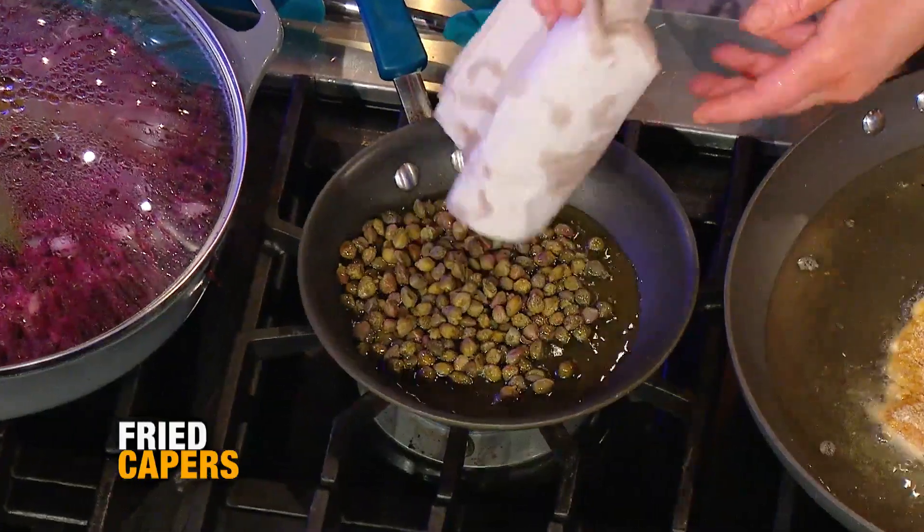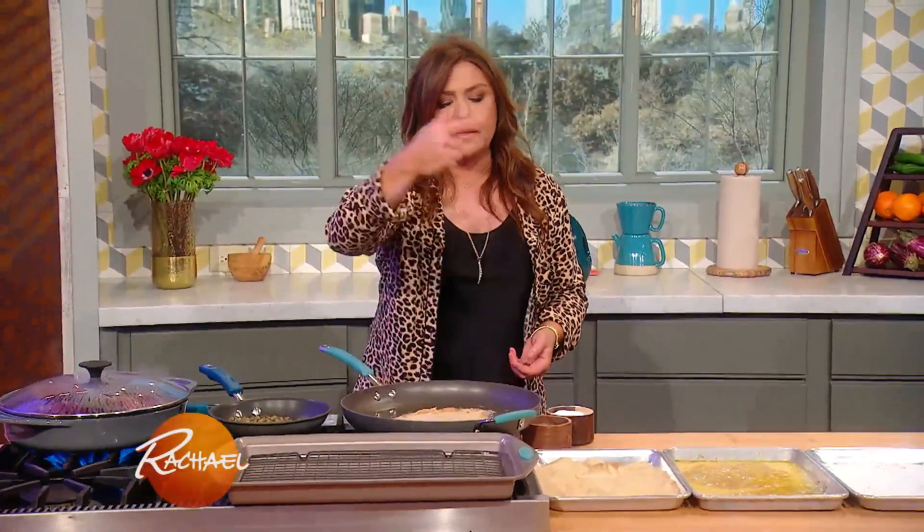It's really pretty. I'm going to fry up the capers and drain them on a paper towel, get some schnitzel out and some more schnitzel in.